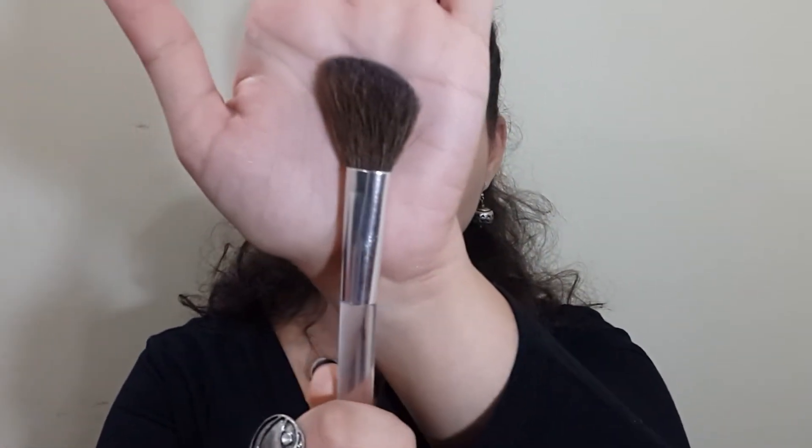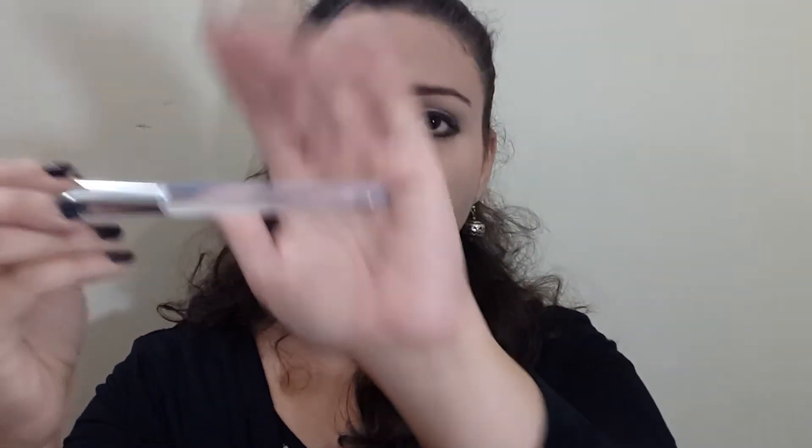To contour my face I will be using an angled brush. This type of brush is amazing for contouring because it is angled and it sits perfectly into the hollows of the cheeks, making it really easy to place the contour in the perfect area and blend. I'm using one by Oriflame but you can use any brush you want.